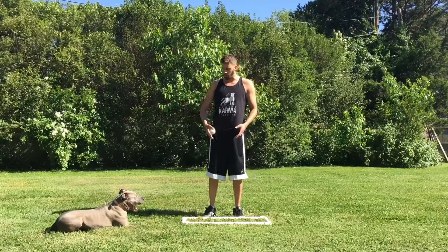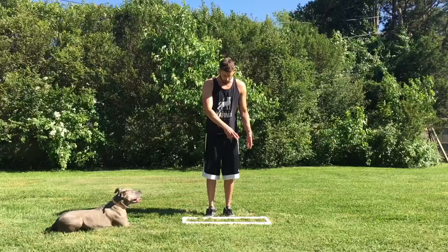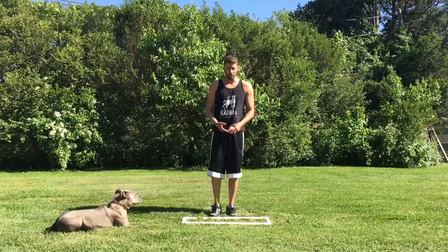Commands like down, stay, heel, front, place, sendaways — all sorts of things. You can get creative and come up with a lot more. But for things like heel, where you want them perfectly lined up at your side, or front, where they need to be perfectly lined up in front of you, this is a phenomenal tool and it honestly makes a lot of these things very simple.